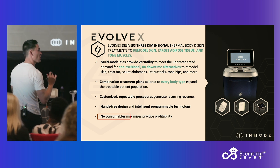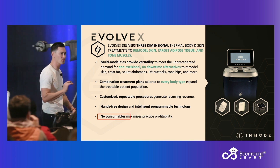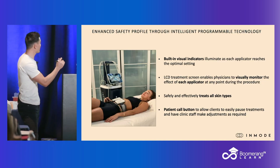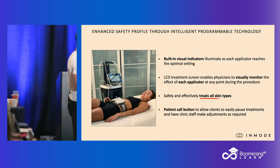The other important thing is this is safe on all skin types. We're in Florida, so darker skin types — this is safe on Fitzpatrick fours, fives, and sixes. It's hands-free in nature. We have visual indicators, and we'll show you that when we roll out our demonstration. Safe on all skin types.